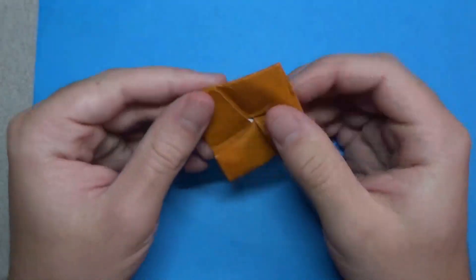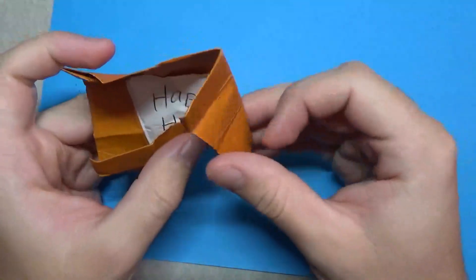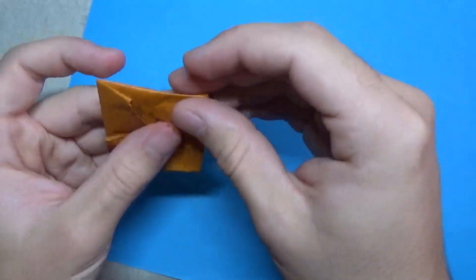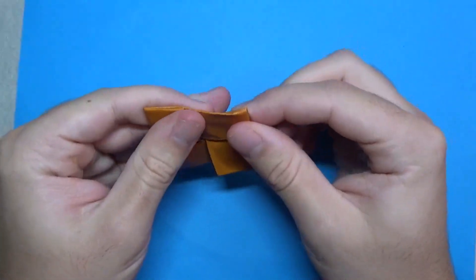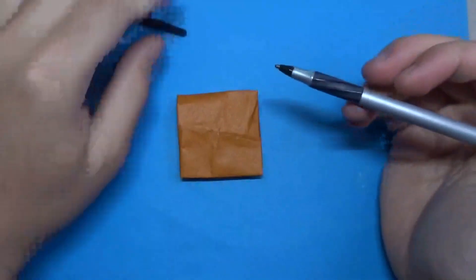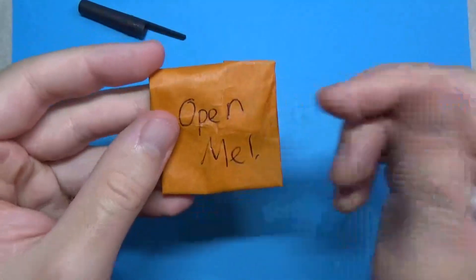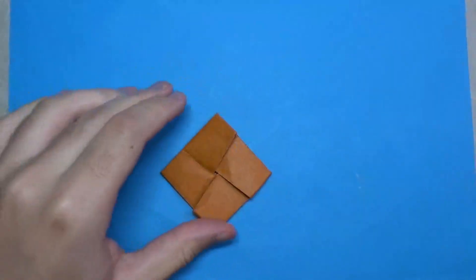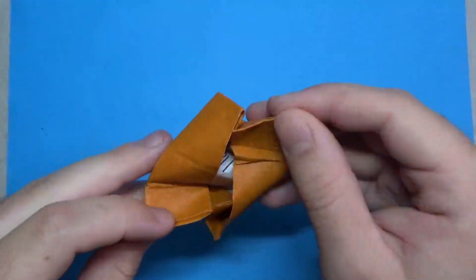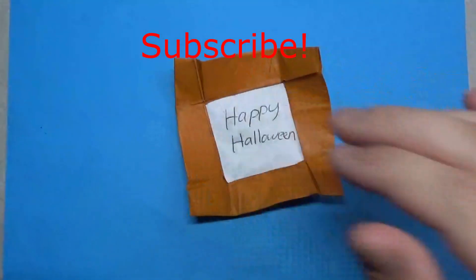So there it is — origami tato with a secret note inside. To let them know there's a note inside, you can write something on the back like 'open me' or 'unfold me.' You can't write anything on the front because of these flaps — just on the back. If they see 'open me' they'll unfold it and be amazed by the note. Anyway, there you have it — hope you were able to fold that, and make sure you subscribe!